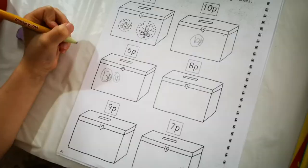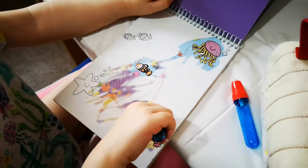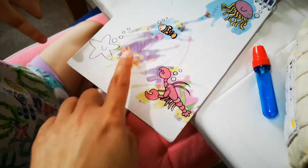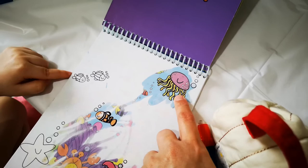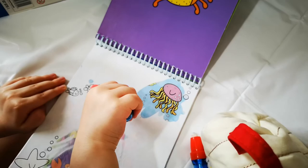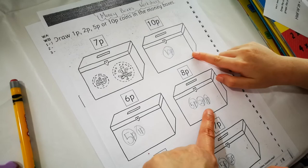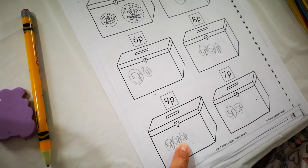This one's pretty easy for you, isn't it? There's a lobster — can you say lobster? And that's a crab, and that's a jellyfish. For 8p, you have three coins: one 5p, one 2p, and one 1p. And for 9p, one 5p and two 2p's. And 7p is one 5p and one 2p. Very good, well done!